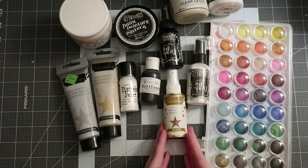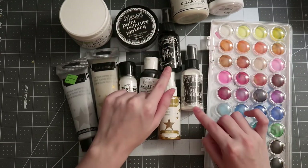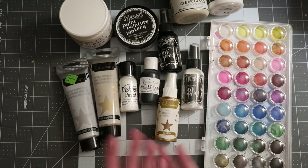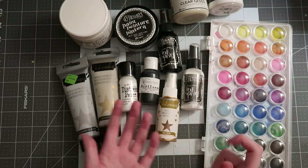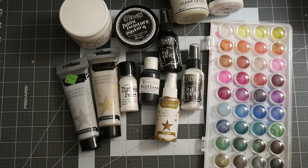I highly recommend the gold Heidi Swapp Color Shine if you can get your hands on it — there are great substitutes too, like new gold ones from Shimmers. I recently bought black and white options and I've been loving having those colors — I wish I had them sooner. Another thing I've done with mists is the packaging technique: take a piece of plastic packaging, put some spray mist on it using the nozzle rather than spraying directly, then once it's a little puddle, squish it onto your paper to get a cool organic background shape.